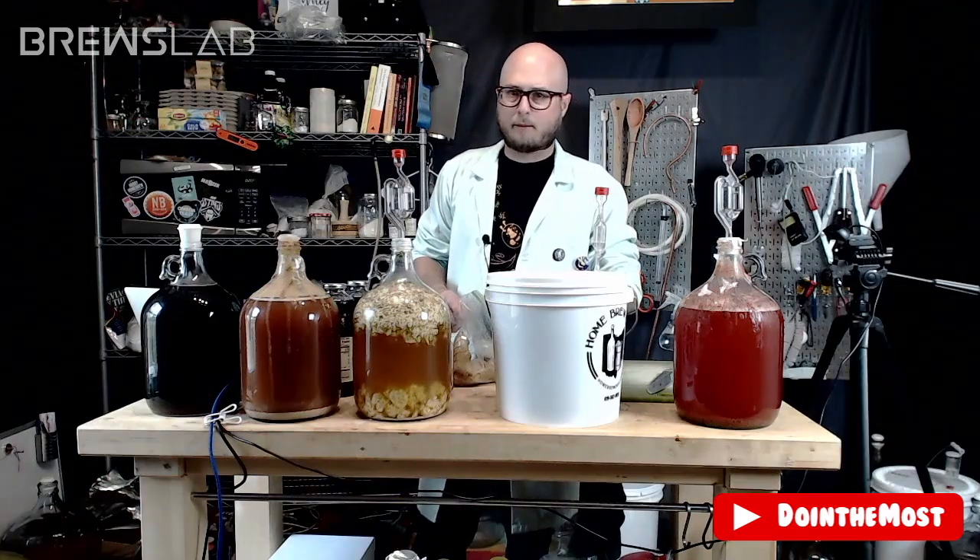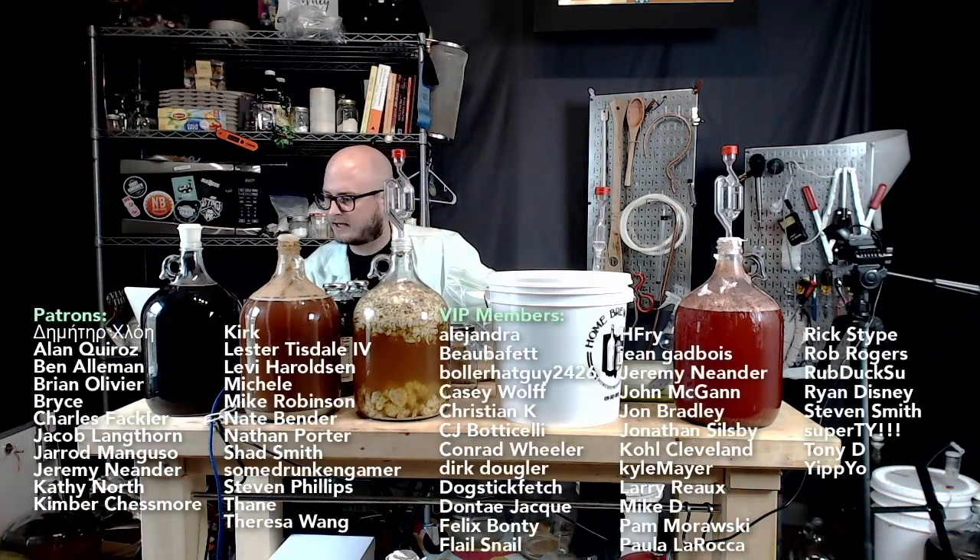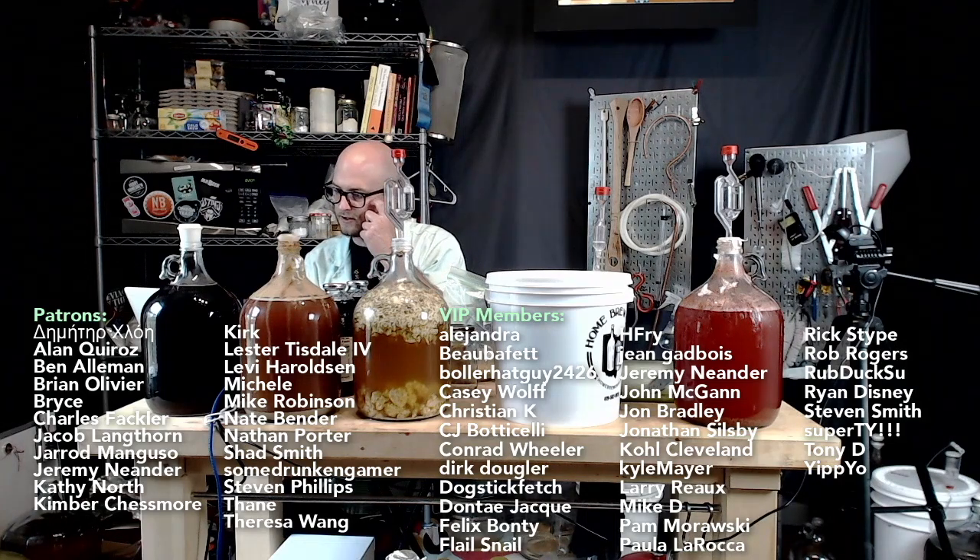Testing, testing. We got a busy day ahead of us today. Big shout out to our patrons and VIP members — y'all are amazing. These folks vote for our style on Brews Lab each episode. You can become a patron by going to our website and clicking on the Patreon link, or clicking join under any of our YouTube videos to become a VIP member on YouTube.